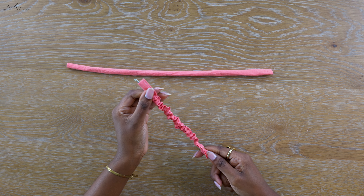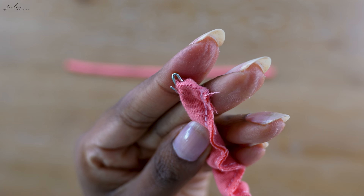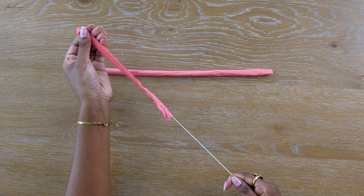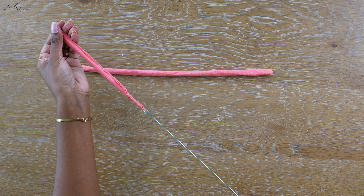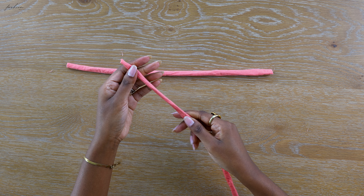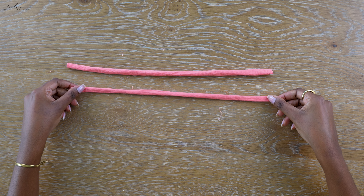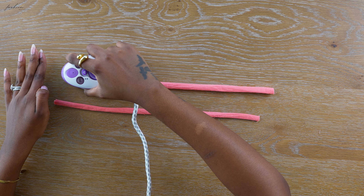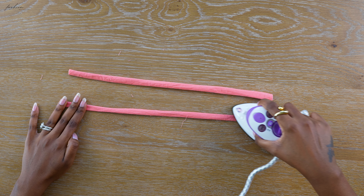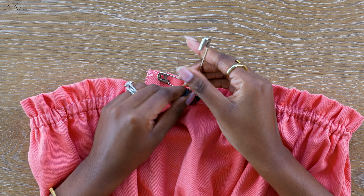I'll have two strips of fabric and I'm going to use my loop turner — we are reunited after a year — to turn the strips the right way out. You basically pinch a bit of fabric at the end and use it to turn the strap on itself so the right side comes out. Once that was done I shush out the fabric so the raw edge and the inside is tucked away forever. Repeat that and you will have two straps — I ironed them down to look a little more professional.